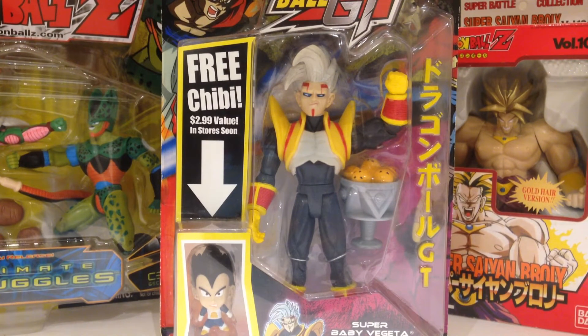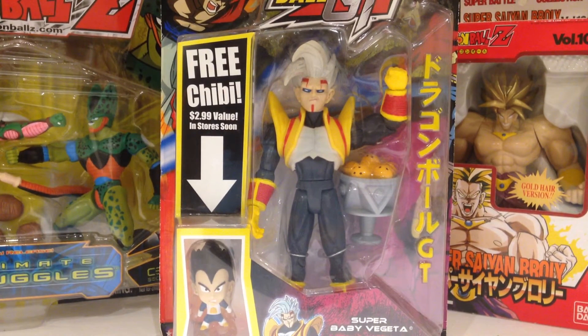Howdy YouTube, today we're taking a look at the Jax Dragon Ball GT Super Baby Vegeta. Certainly a very rare figure, a very cool figure, one I've had for a number of years now and finally got around to reviewing it.